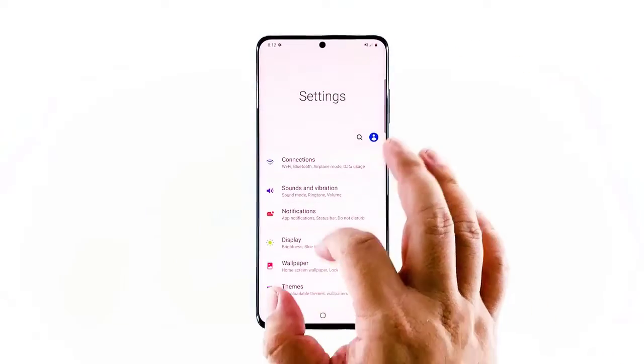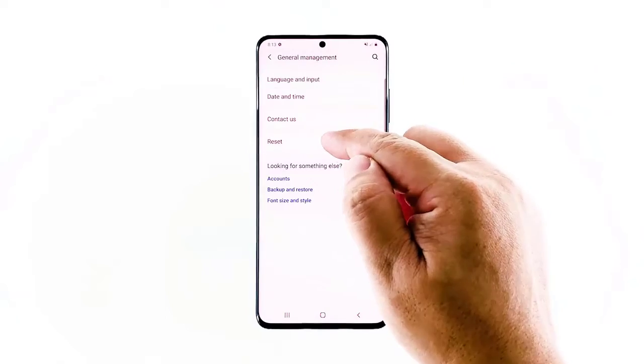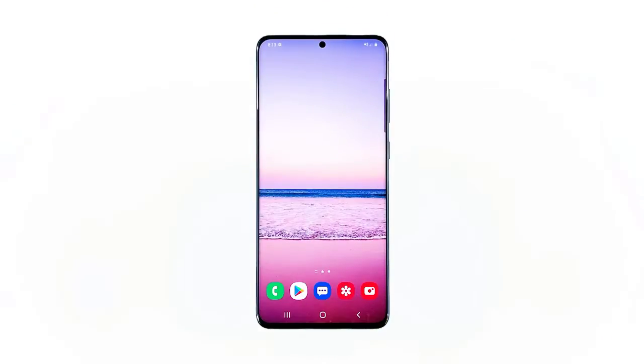Find and tap General Management, then touch Reset, and tap Reset Network Settings. Tap the Reset Settings button. If the problem is still happening on your phone, proceed to the next solution.